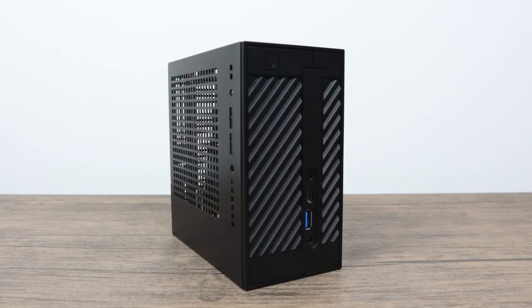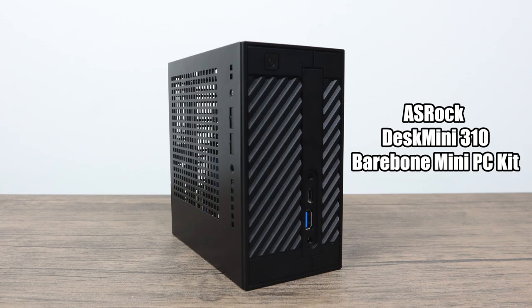What's going on guys, it's ETA Prime back here again. Today I'm going to be taking a look at the ASRock Desk Mini 310. ASRock was kind enough to send this my way for review. I am fully aware of the A300 that's upcoming from ASRock — that unit will support the AMD Ryzen APUs like the 2200G and the 2400G. I will have a full review on that as soon as it's released, but for now I have the 310 and we're going to take a look at this.